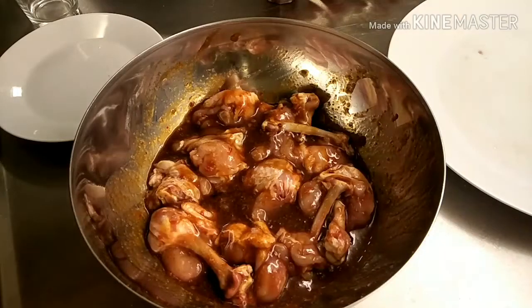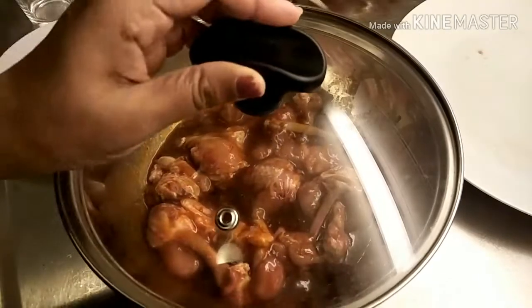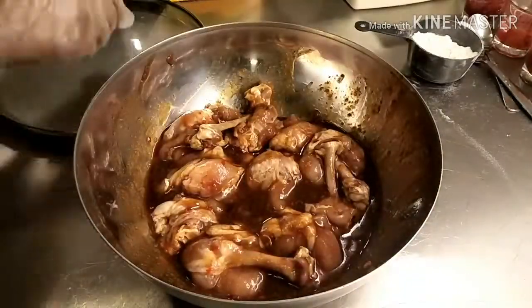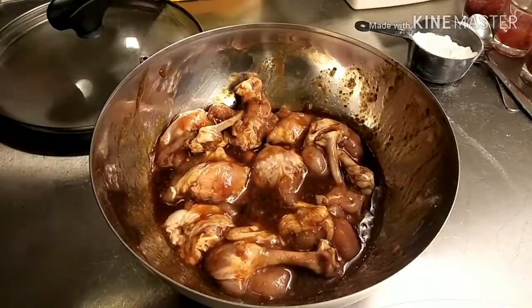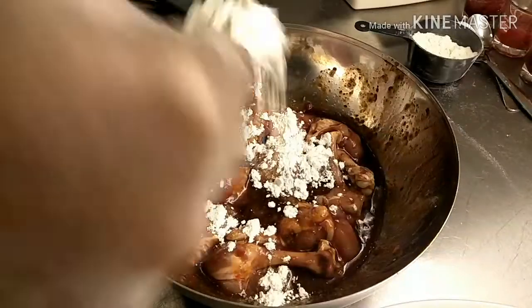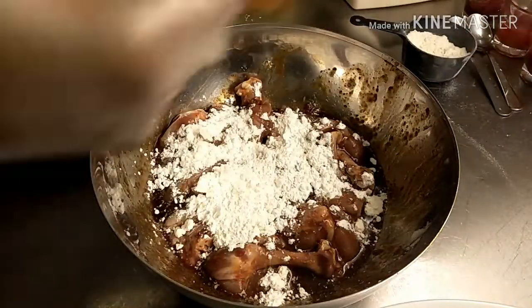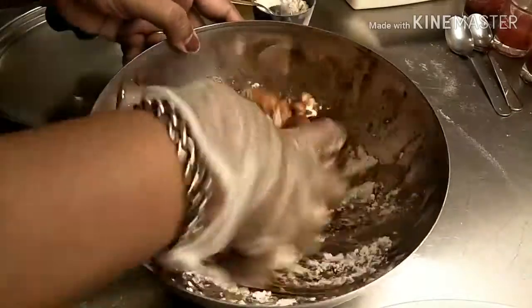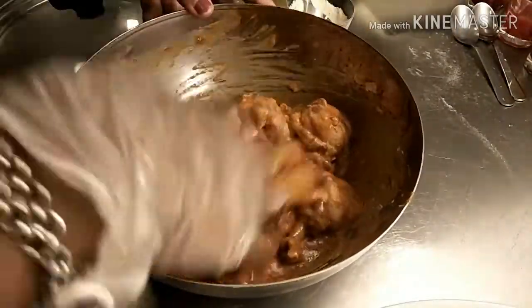Cover it and keep it for a minimum of 30 minutes. After 30 minutes, add two tablespoons of corn flour and one tablespoon of all-purpose flour and mix all together.